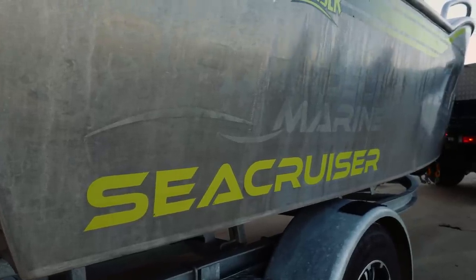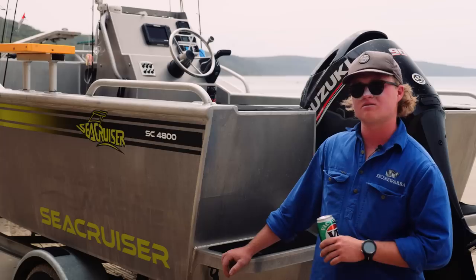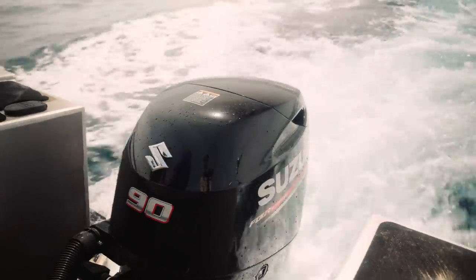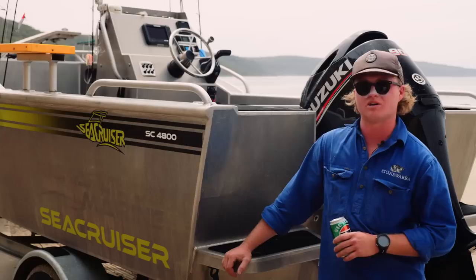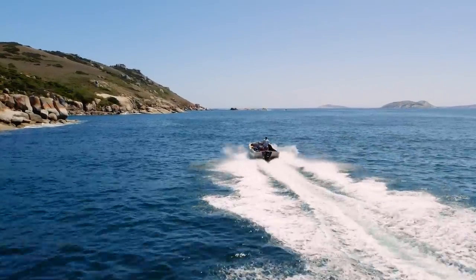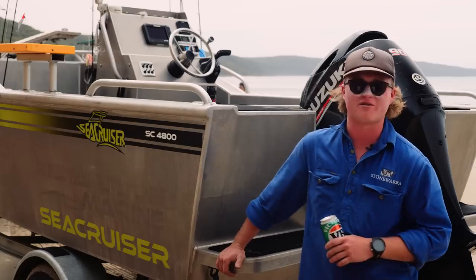The bottom and side sheets are constructed with four mil plate. The Bulldog's got a 90 litre tank, which runs really well with a Suzuki. It's got 90 horsepower on it — the maximum amount you can put on it. But with the transom it's got and the weight of the rest of the boat, I reckon it really suits well and you wouldn't want much less. It does about 30 knots wide open throttle. On days like this, you can drive it flat out everywhere.